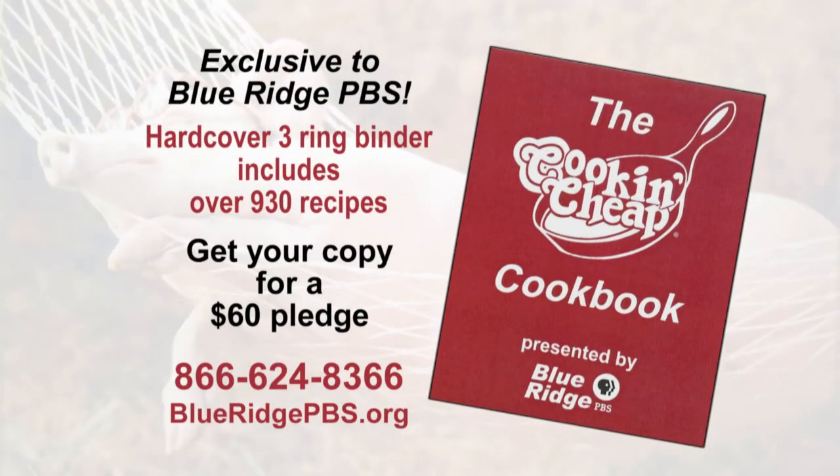If you're a fan of Cookin' Cheap and would like copies of the recipes, make a $60 pledge of support to Blue Ridge PBS, and we'll say thank you with the new Cookin' Cheap cookbook. This hardcover three-ring binder is chock full of over 930 recipes presented on the show by Laban and Larry. Pledge for your cookbook now at BlueRidgePBS.org or by calling 866-624-8366.